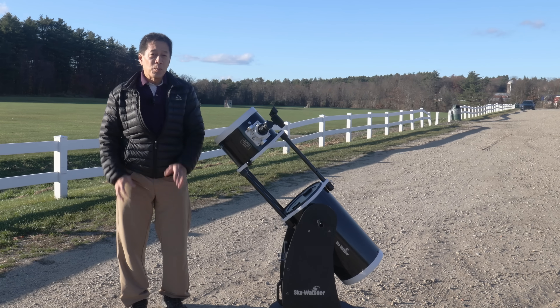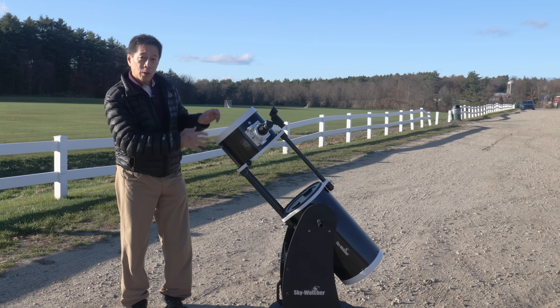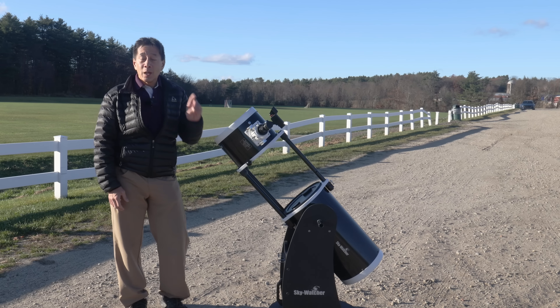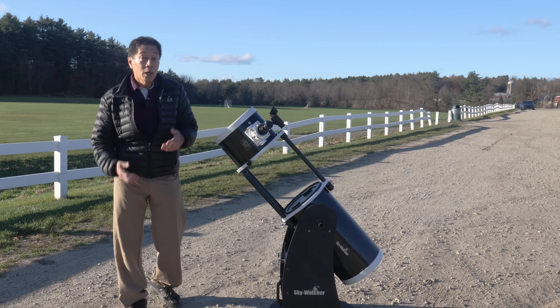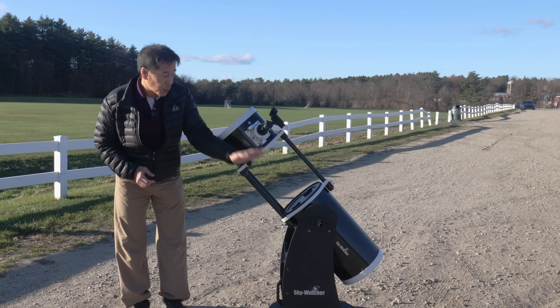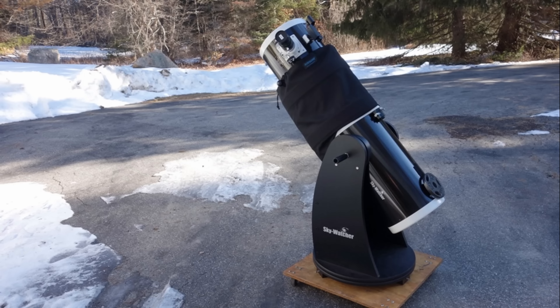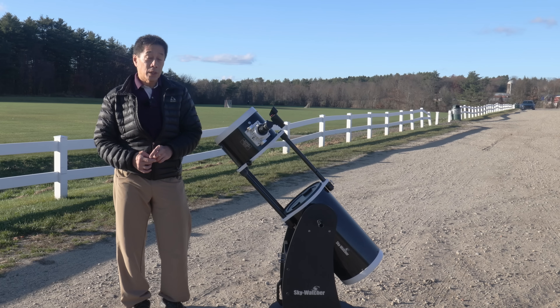Through the years there have been several minor cosmetic variations of these things. This one has the Skywatcher speckled black finish, which looks a lot better in person than it probably does on video. The new ones appear to be white. The one I had back in 2017 had an optional shroud that covered the truss poles — this one doesn't, and I haven't seen a shroud on one of these in quite some time.